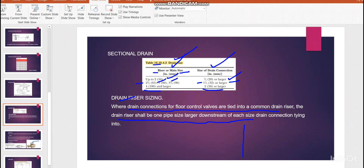There is one more rule: where drain connections for floor control valves are tied to a common riser, the drain riser shall be one pipe size larger downstream of each connection. For example, if the main drain riser is 2.5-inch and a zone control valve drain line connects to it, the branch line connecting must be at least one size smaller — that means 2-inch. It is not allowed for both the branch and main to be the same size at the connection point.